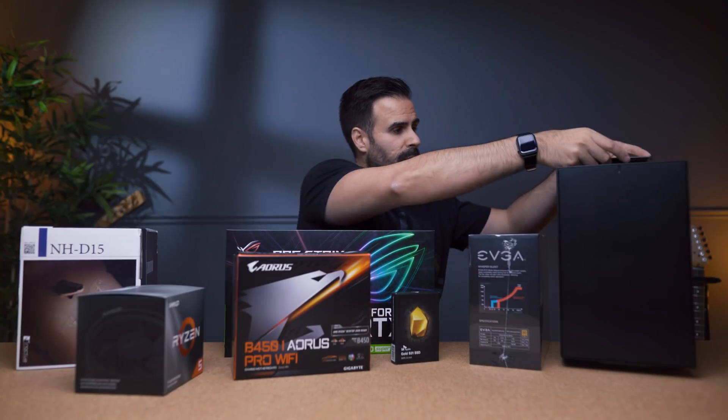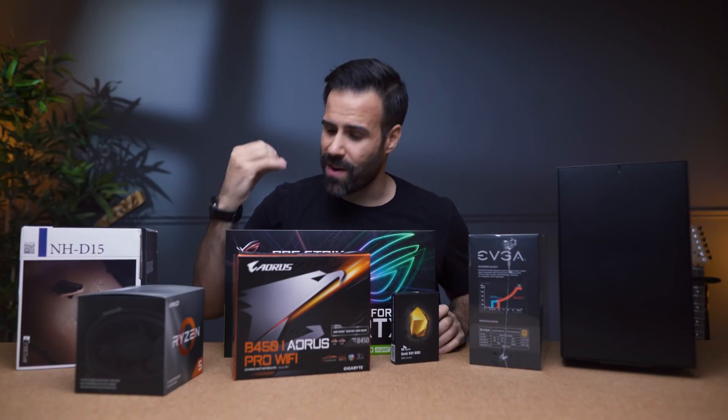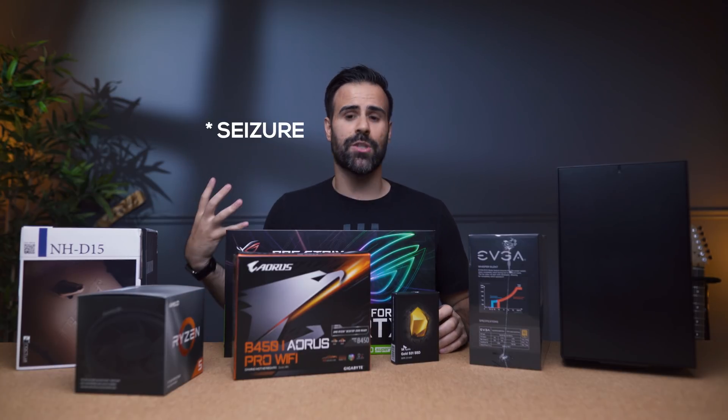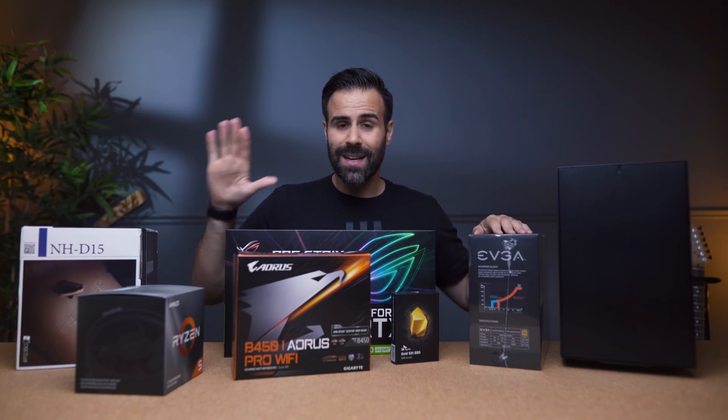Now one thing you're not going to notice is there's no RGB. This guy in your dorm room is very sensitive to lights — if you start using RGB, he's going to have a seizure. So we're going to keep this build nice and clean.